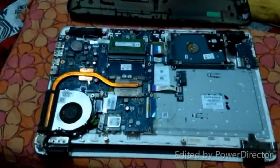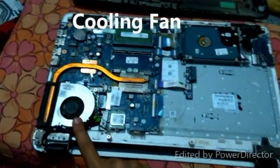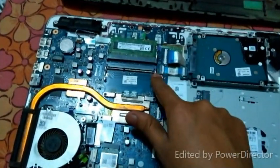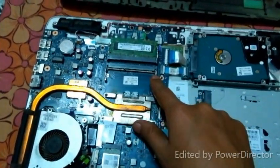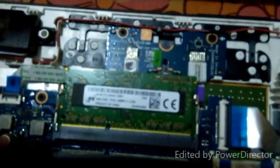So guys, this is our motherboard. This is the cooling fan for the processor. This is the empty slot to install the additional RAM. This is the pre-installed 4GB HP RAM.